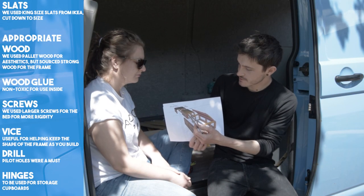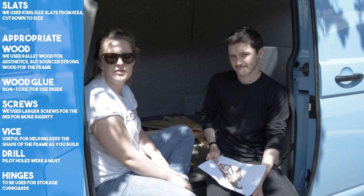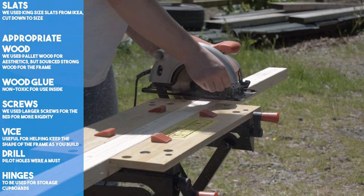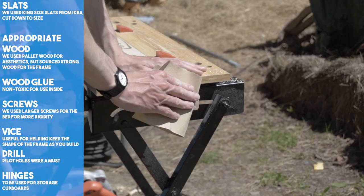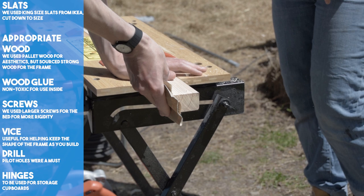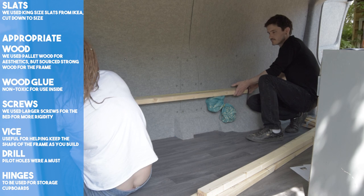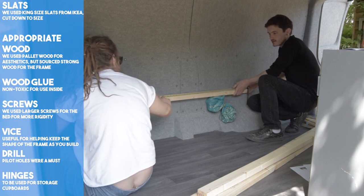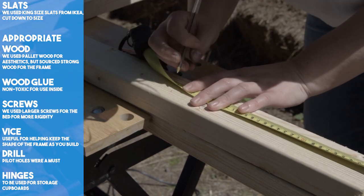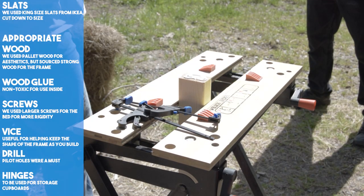We'd thought about and planned the bed design more than any other aspect of the van. It needed to be comfortable, strong, include storage and be able to stow away. We had sketched up a few designs which really helped make our minds up. We started off by making the frame — we purchased a sturdy length of wood and began measuring the length and height we would require. This is the first piece of furniture we built from scratch, so we took our time to make it as sturdy as we could. We invested in some extra long screws and angled brackets to make sure the build was solid.